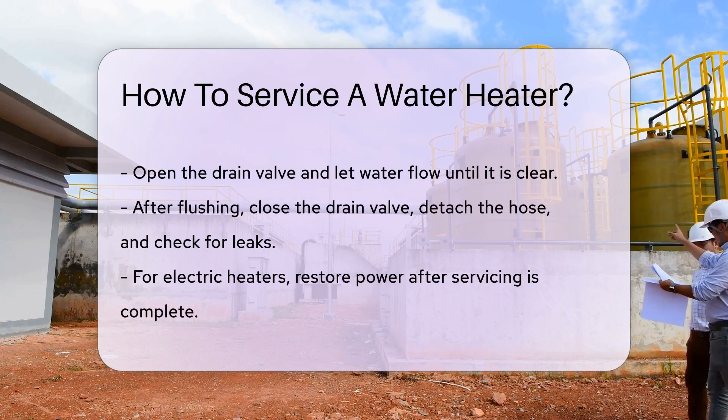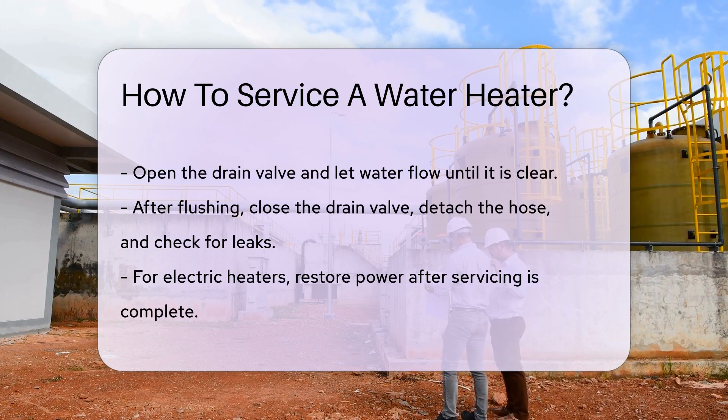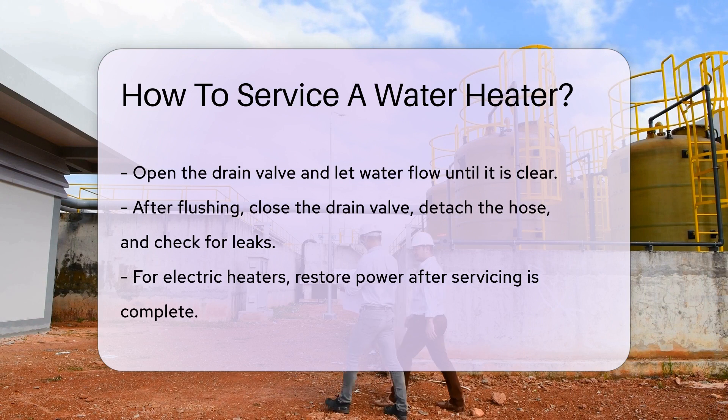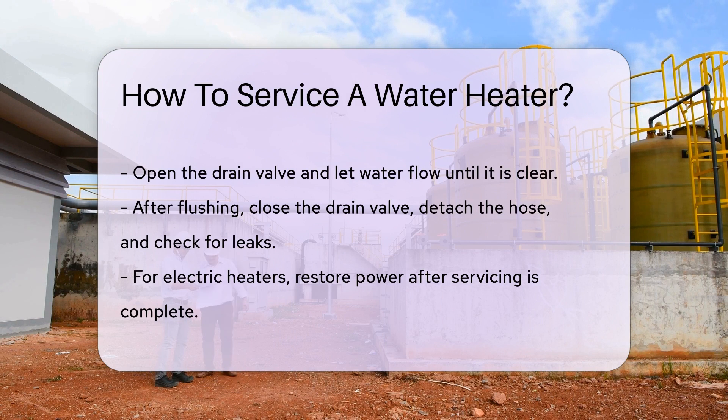This process, known as flushing, can be quite a show. After the tank is flushed, close the drain valve. Remove the hose and turn the water supply back on. Check for leaks — we don't want any surprise puddles.